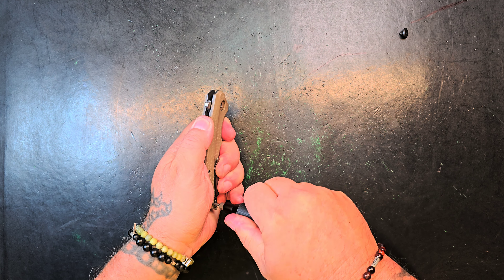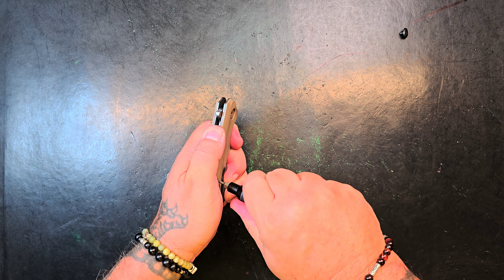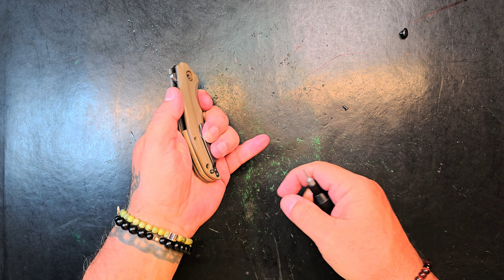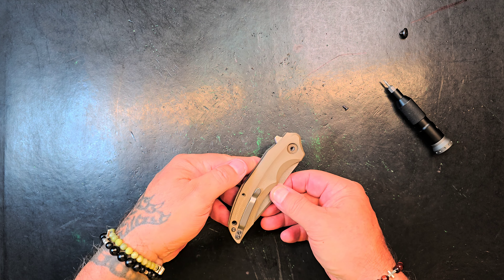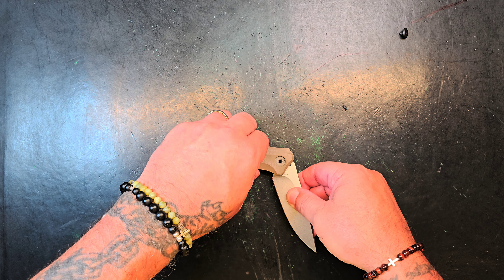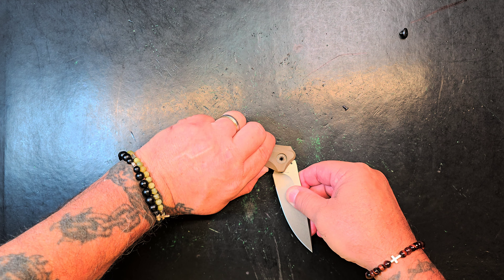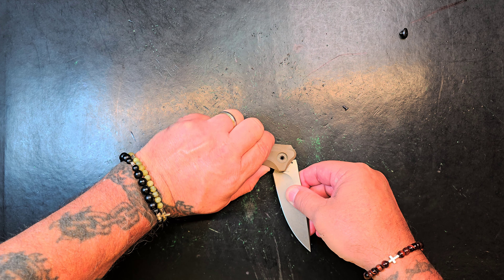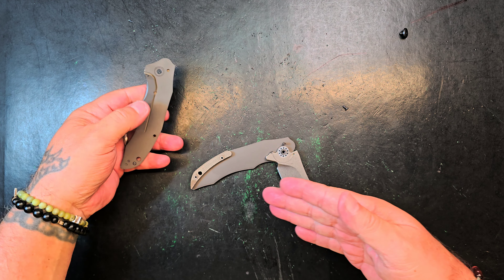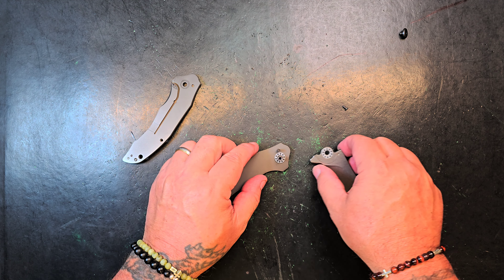I'm trying to get that pocket clip check in front during disassembly so that if I've got to modify it, I know before putting it all back together. I forget who the viewer was that suggested that, but thank you — there's no reason to do all this, put the knife back together, then check the clip, then take it apart and fix it. That's just unnecessary.